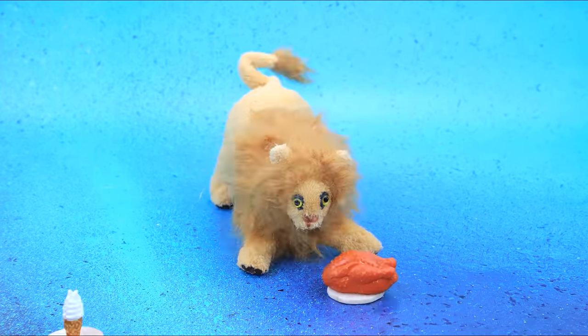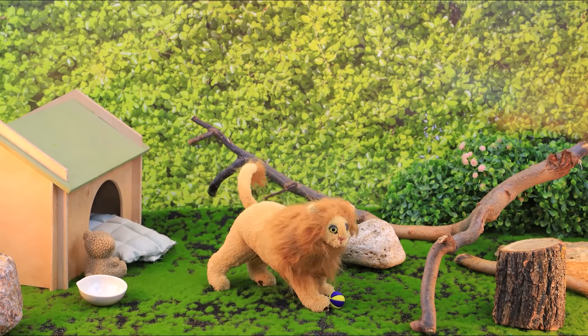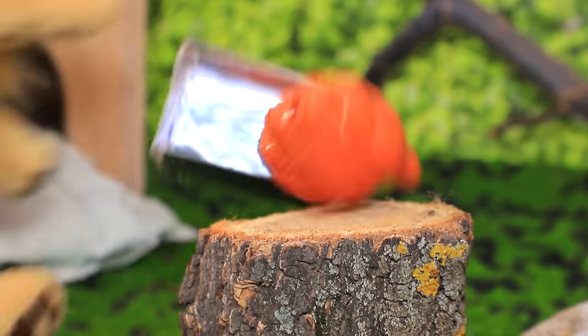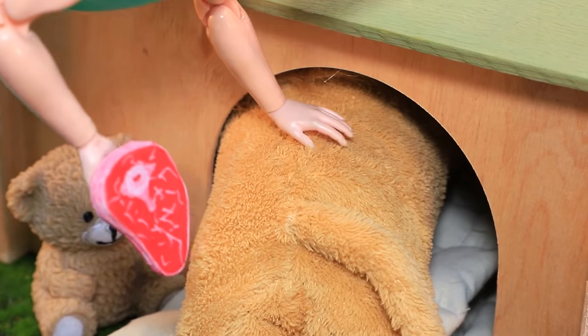Is he not hungry? Weird — he picked a carrot! The lion is bored and doesn't know what to do. The employees noticed and brought him some treats, but Basil didn't like the chicken — he didn't even touch it. Maybe a steak?